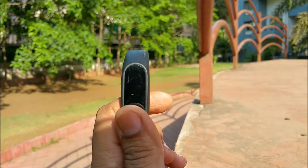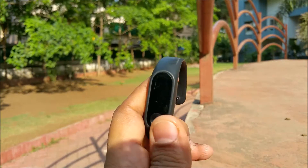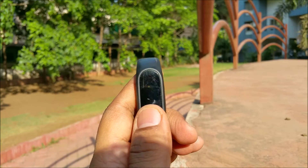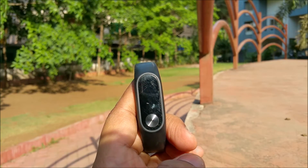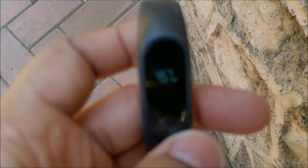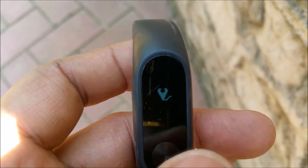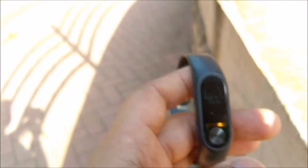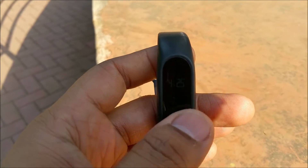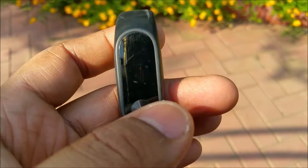So this is the Mi Band and it is on. That's how bad the sunlight readability is — it looks like a blank screen, a black screen. But if I take it to the shade, then you can see the screen. So it's that dim. The sunlight readability is very poor.